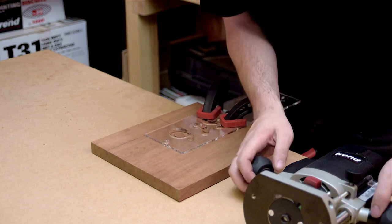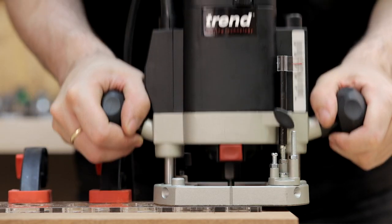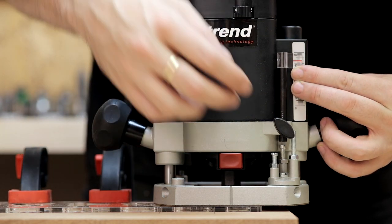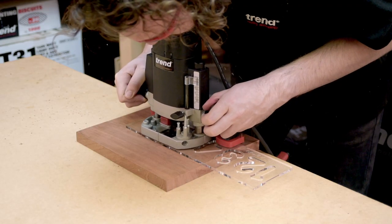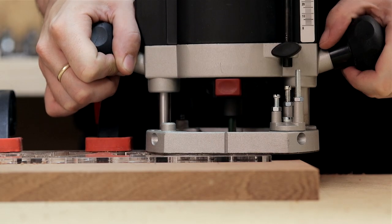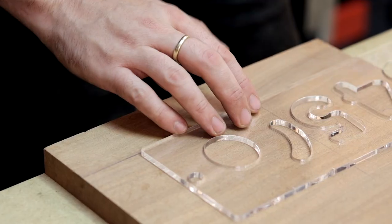The compact design and low weight of the Trend T5 router make it ideal for this type of intricate work. To set up the router, place it over the aperture of a character, then plunge down and lock. Set the depth stop to cut 2 or 3 millimeters below the material surface. Follow the template clockwise, keeping pressure against the edge of the template, then release the plunge and switch off the router.